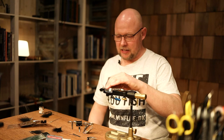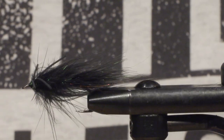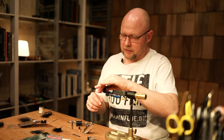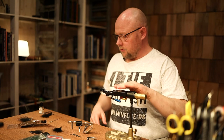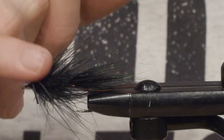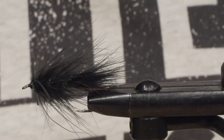Hi and welcome to The Vice. Today we're going to tie this fly, the Black Woolly Bugger. This is a type of fly that will catch fish almost anywhere, any species, as long as it swims and eats. This fly is tied with black marabou as a tail and as a body hackle, a couple of rubber legs, and then some dubbing material.